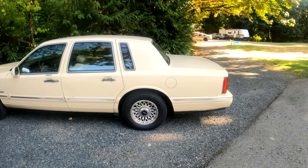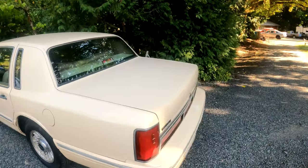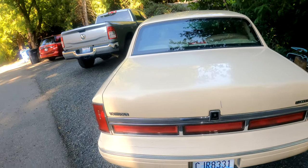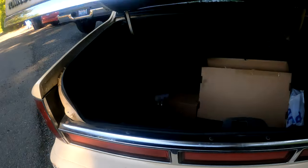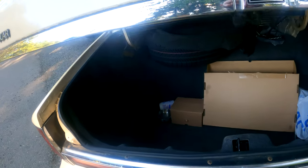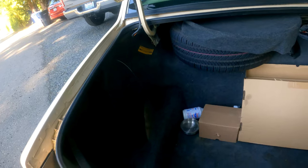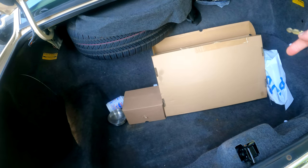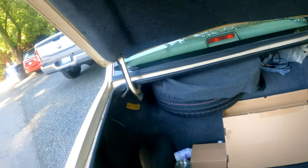What was wrong with it? Well, the biggest thing was the suspension was shot, and the tires were completely gone. As you can see, the automatic door had to be fixed. It needs a new window regulator — we'll do that. It just had to be done, no big deal.